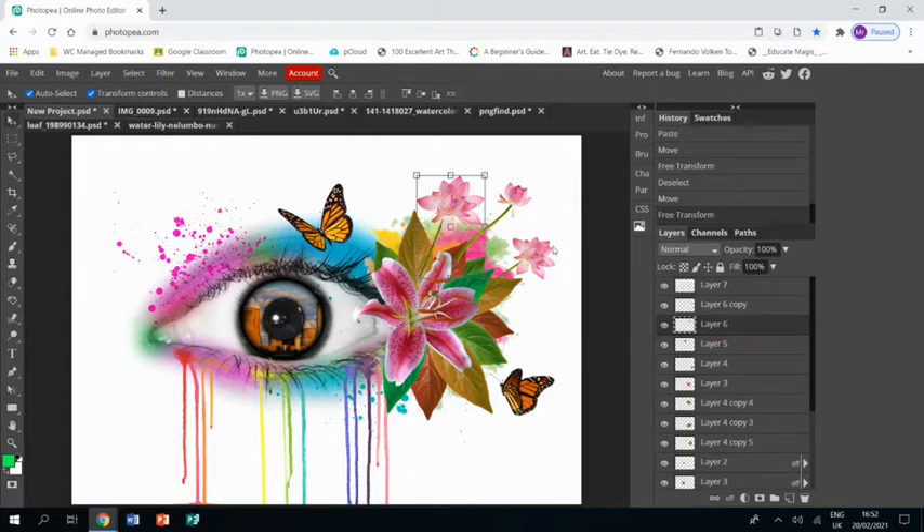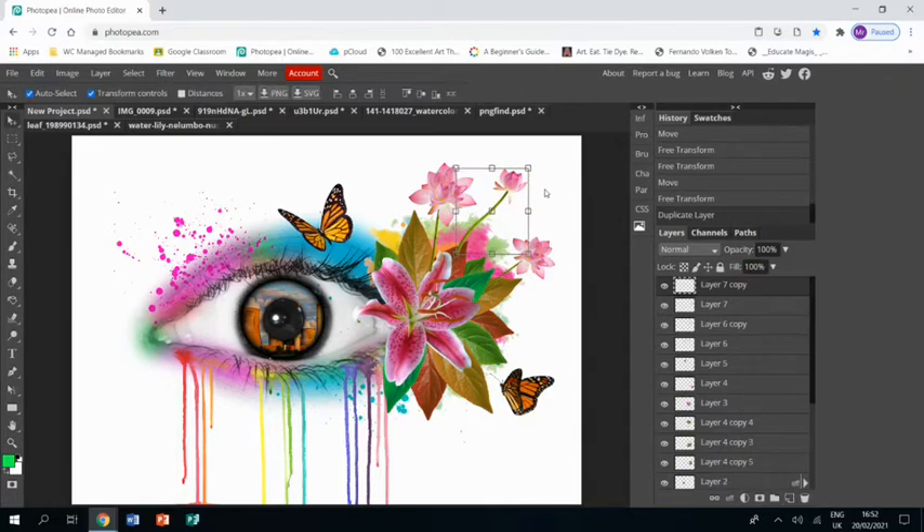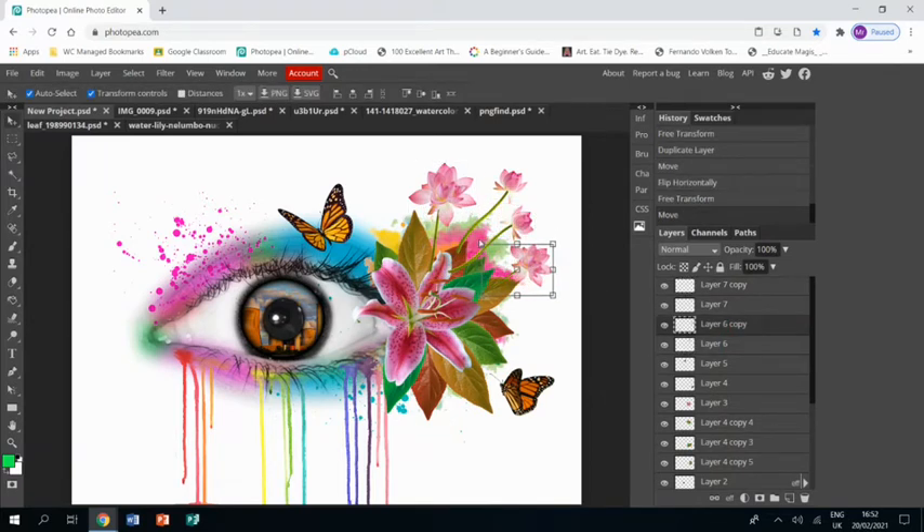I'm going to move this flower so I've got a bit more room, then duplicate this layer, and Edit > Transform > Flip Horizontal so I've got another version of it but facing the other way. I just want to shimmy that flower out of the way because it's in the way.